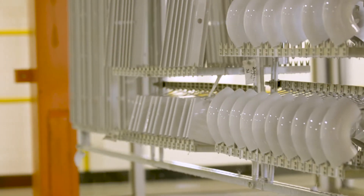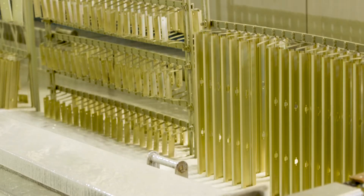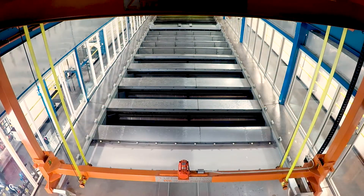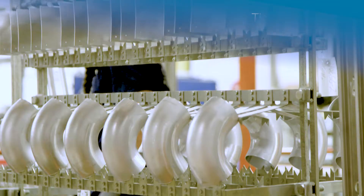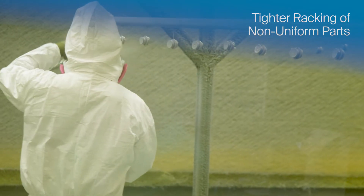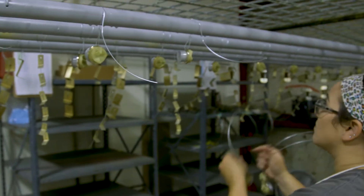The electrocoat process takes paint particles suspended in water and uses electricity to deposit them onto a metal part. This process is superior in several important ways. The electrocoat immersion process allows for tighter racking of non-uniform parts, in contrast to spray application where parts must be spaced farther apart to enable effective paint application.